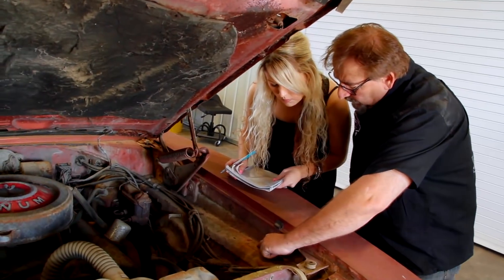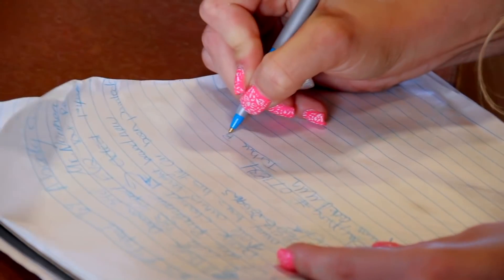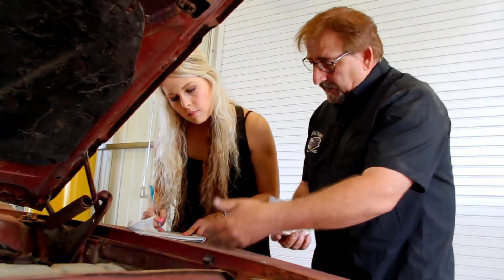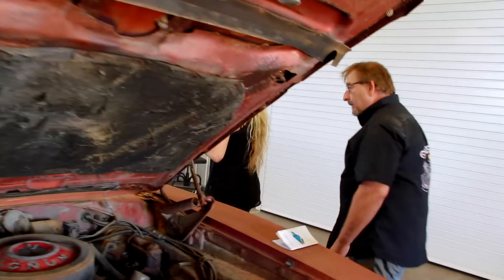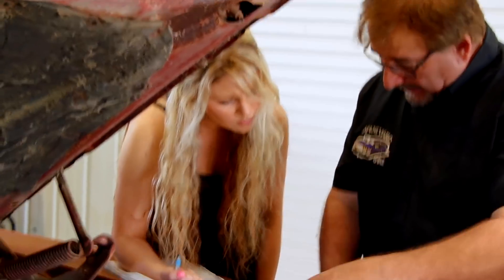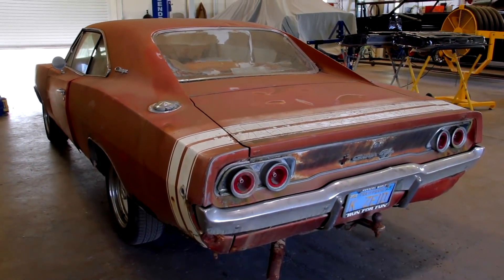The best example of original color is inside the deck lid — because it doesn't get faded from the sun. It's kind of a reddish copper. The paint code is MM1 — Turbine Bronze Metallic. The interior trim code is CW — C means it's a charger interior, W will be for white. White with black trim: dash is black, steering column is black, console is black, carpet is black. The sport stripe code reads transverse white — so it is coded for a bumblebee stripe.